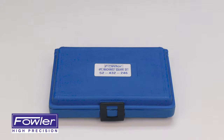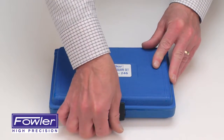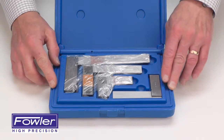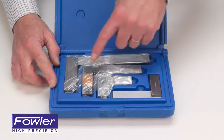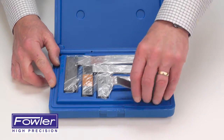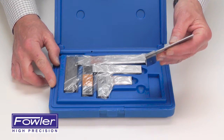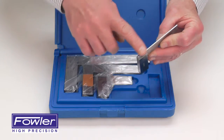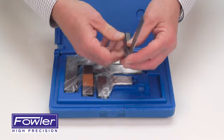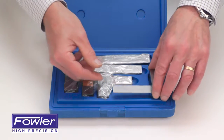The Fowler 4-Piece Machinist Square Set, supplied in a fitted plastic case, includes 2, 3, 4, and 6 inch squares, all made of hardened steel with true right angles externally, as well as an accuracy of 6 ten-thousandths of an inch.